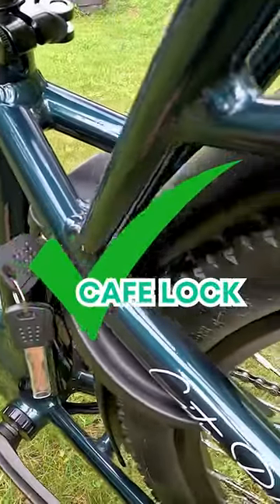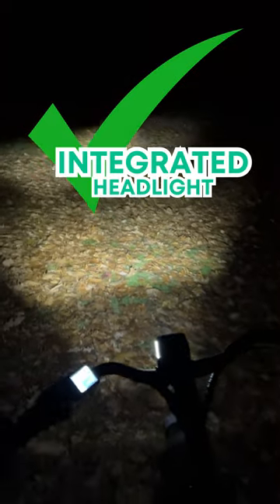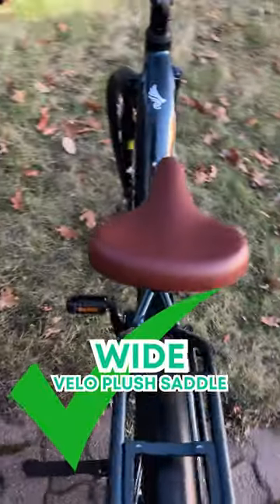Additional features include a cafe lock for added security, a bright headlight for enhanced visibility, locking grips, and a wide Velo Plus saddle.